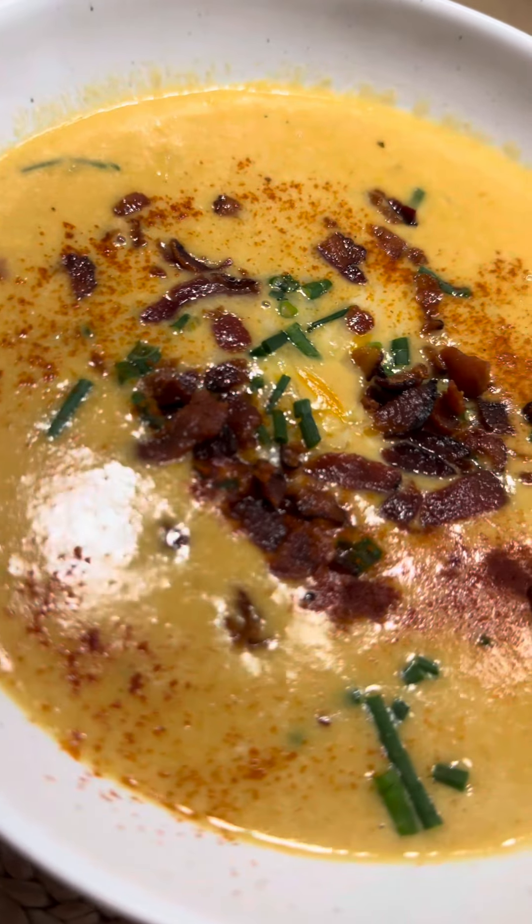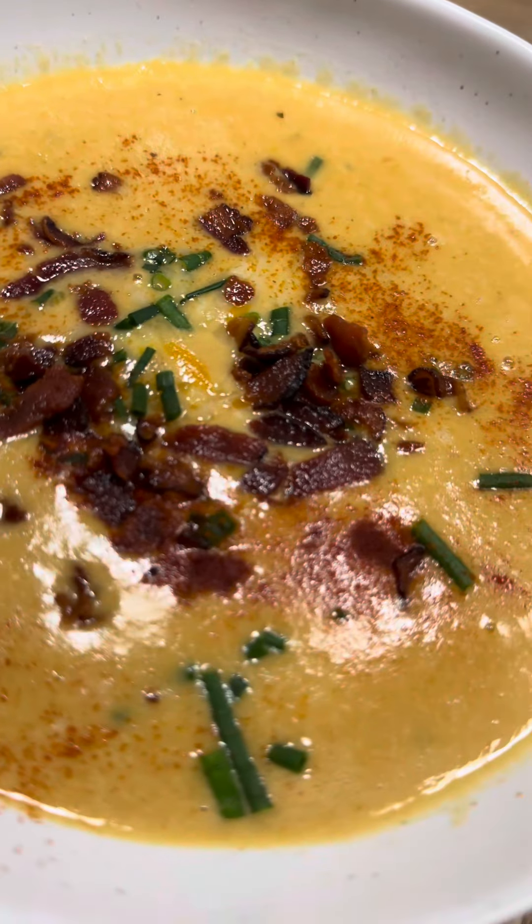Add in some fresh chives and then serve with that crispy delicious bacon. Bon appétit!